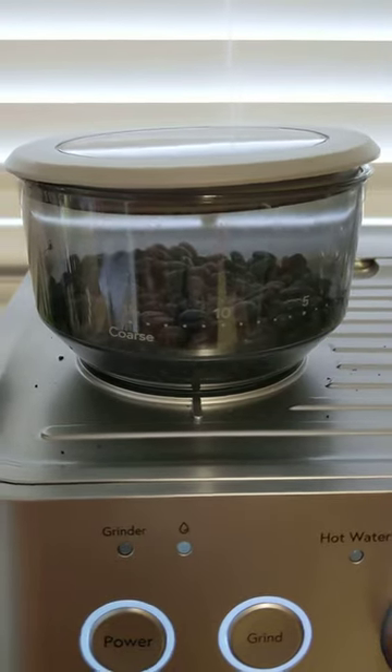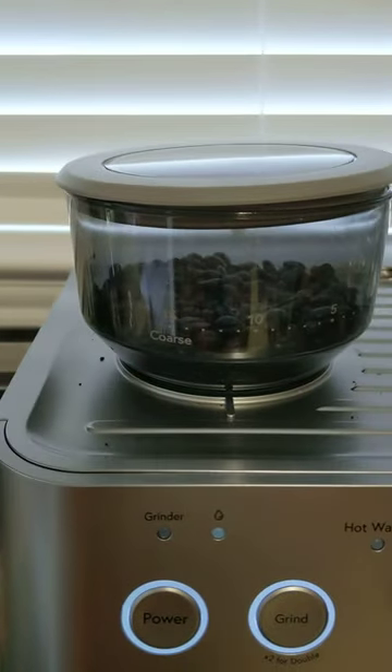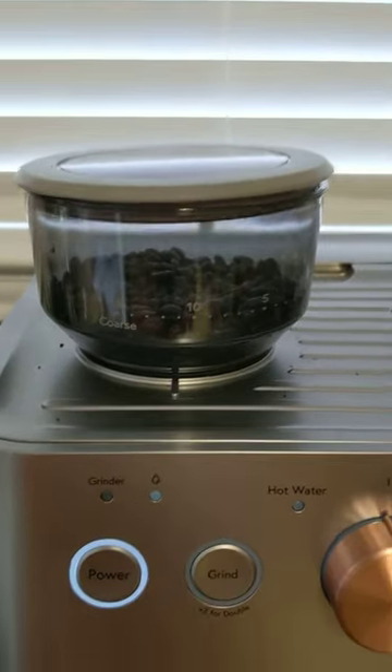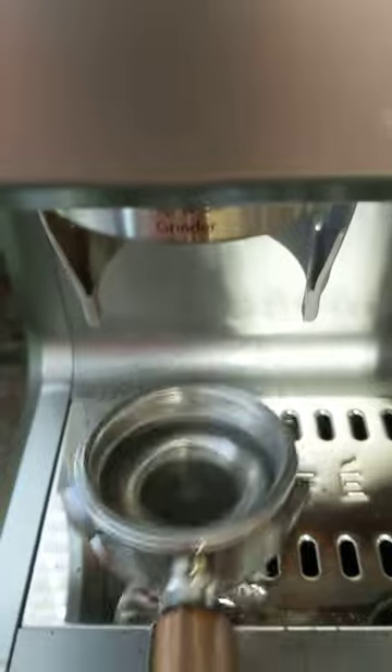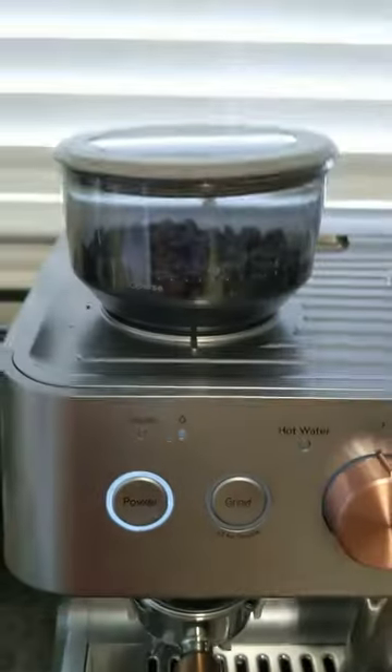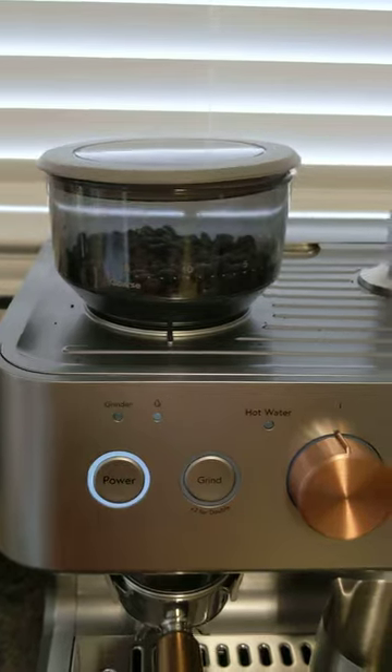Nothing is happening. Yesterday all of this would move around when it was grinding. I was trying to look it up to see if there was anything going on, and the first time I tried just now, a tiny bit actually came out, but yeah — basically nothing.